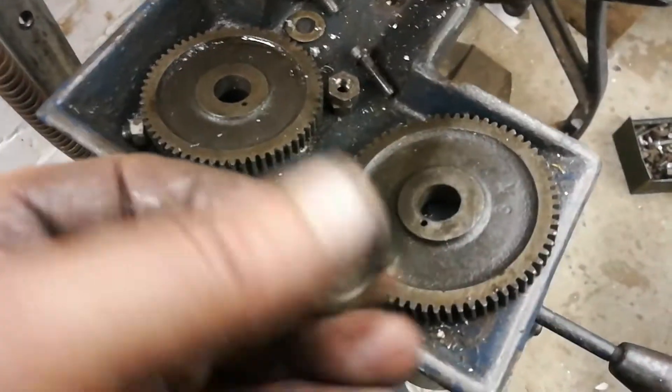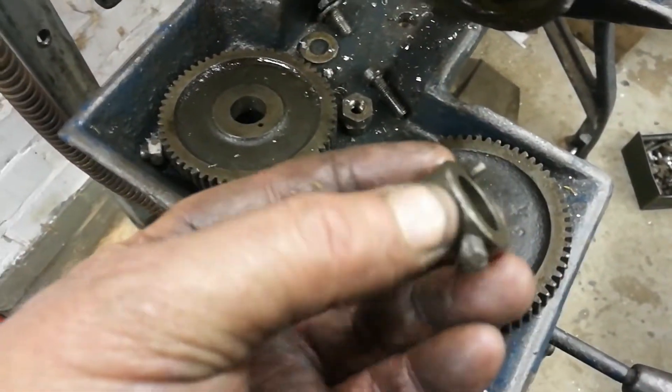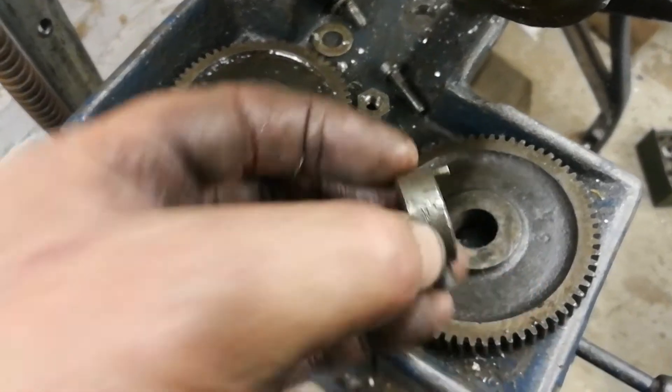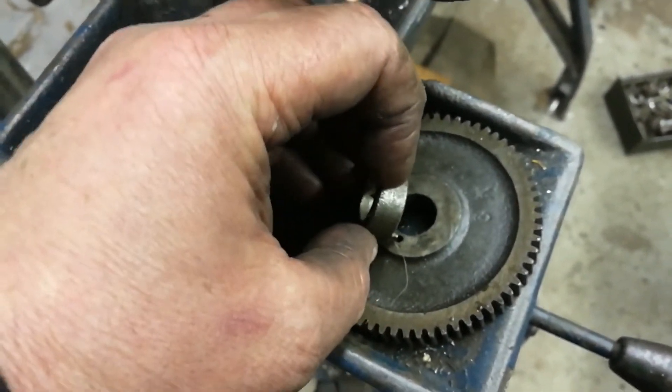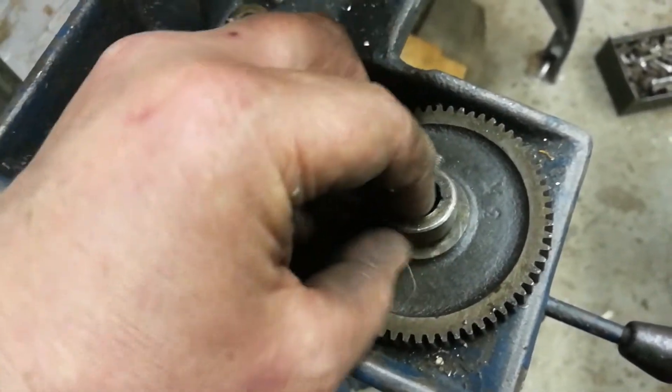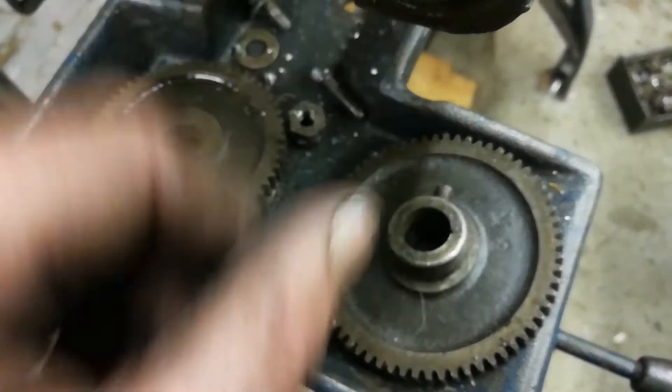Normally on the end of the lead screw there's this hub which that silver steel pin locates in. Tighten the grub screw up and that's it.